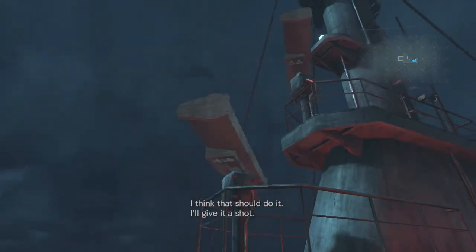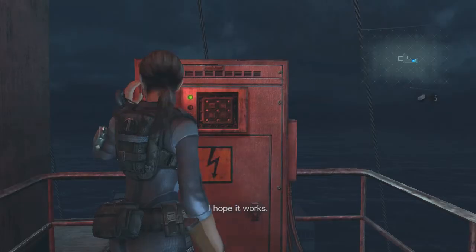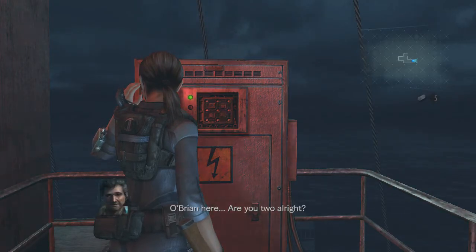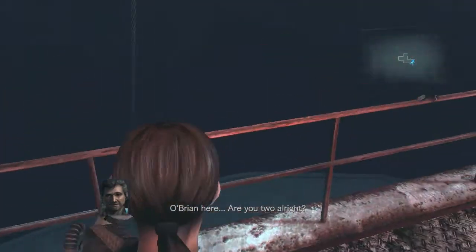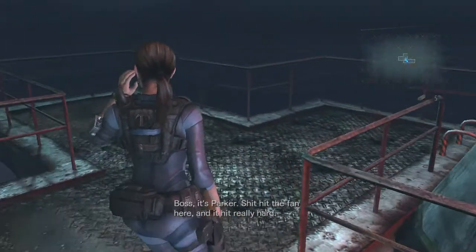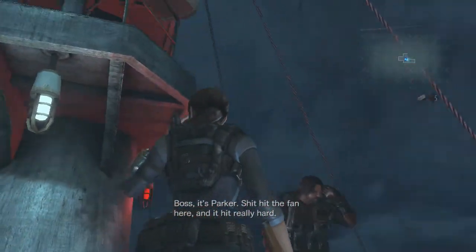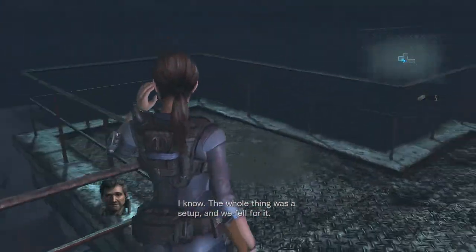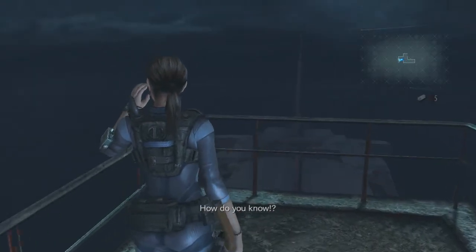I'll give it a shot, I hope it works. 'This is Vermilion headquarters, do you read? O'Brien here — are you two all right?' We did it, boss! It's Parker. 'She hit the fan here, you did it really hard.' I know — the whole thing was a setup and we fell for it. 'How do you know?'